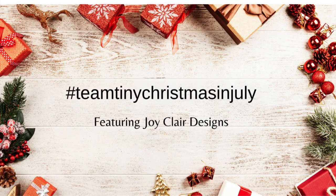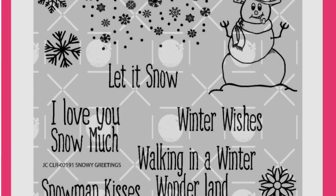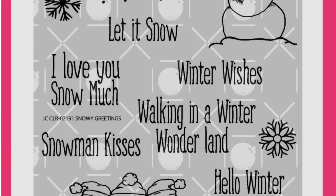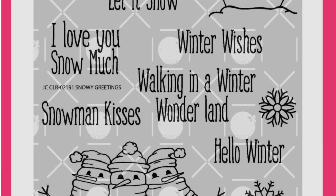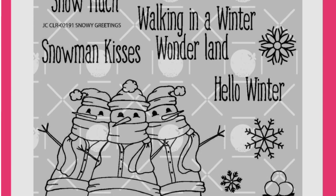Hey guys, it's Courtney and I am very excited to be a guest here on the Teen Tiny Christmas in July Hop. This is a digital hop and I'm going to be using the Snowy Greetings digital stamp set by Joy Claire, which is brand new to me, but their images are adorable and they're also having a sale, so check that out in the description box.